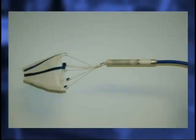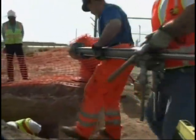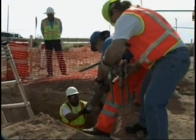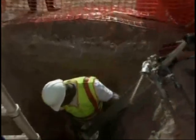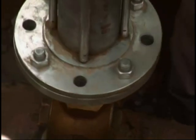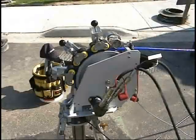The Sahara leak location system uses an acoustic sensor tethered to the surface by an umbilical cable. The sensor is inserted into the pipe by a hydraulic piston. This insertion device can be attached to any standard tap 2 inches or larger. A hydraulic winch feeds the cable into the pipeline, using an odometer to track how far the sensor has traveled.